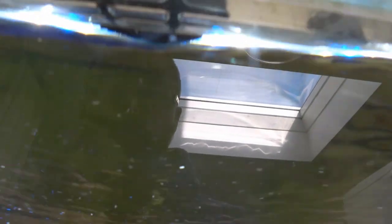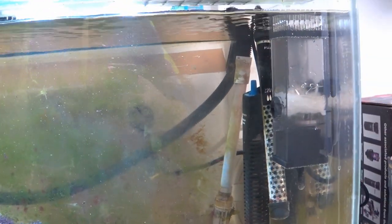Within about five minutes of installing this device on my aquarium, you can now see the top of it is perfectly clear. That's going to make a huge difference for my algae growth and light transmission. I think this is a definite good buy if you're suffering with oil slick problems.